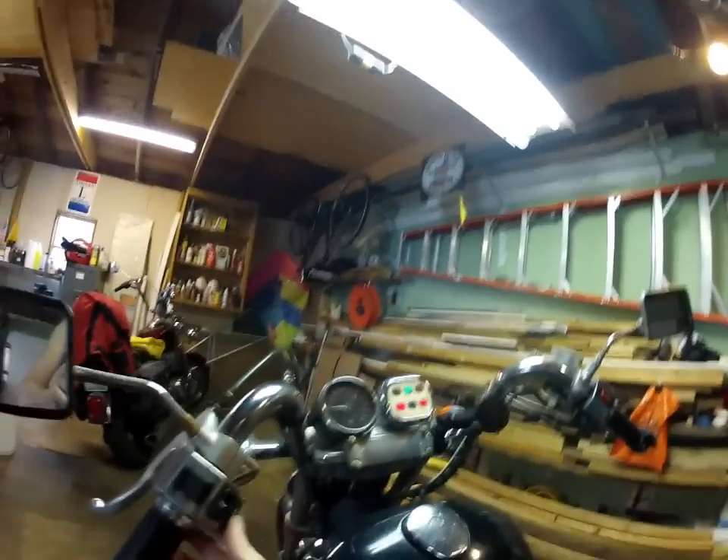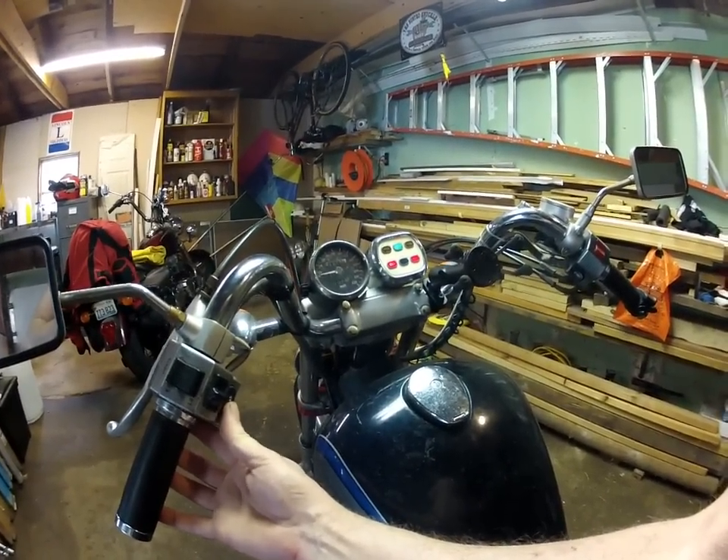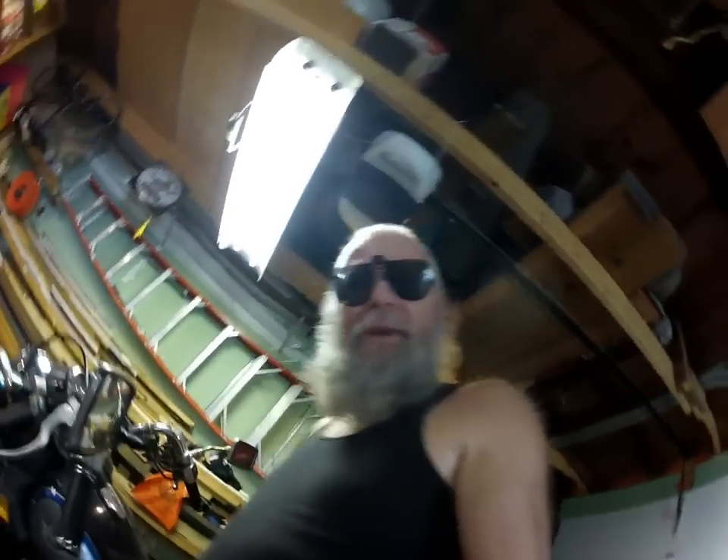Now all that's left is just to try it out and see if it works. Turn on the key, push the button — works perfect! Hope that helps somebody out if you have a problem with your horn switch or your starter switch.